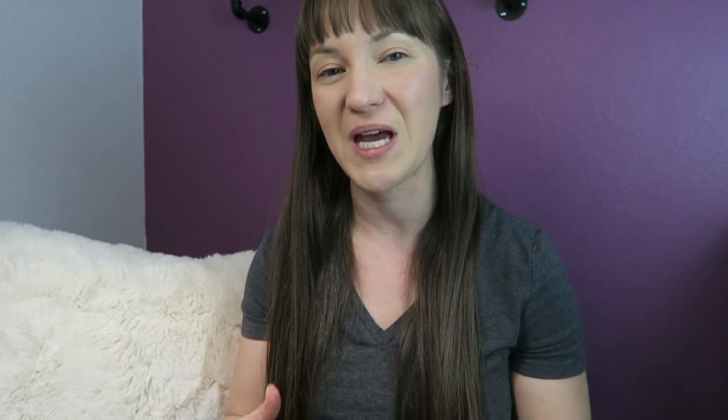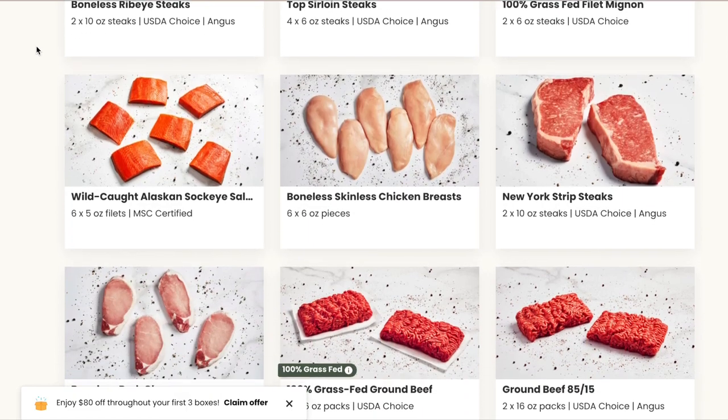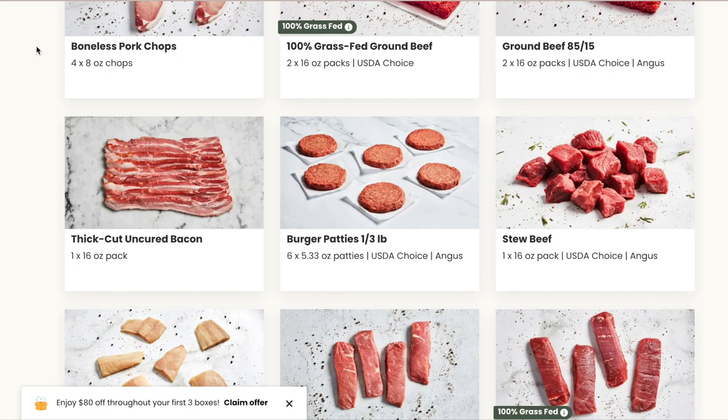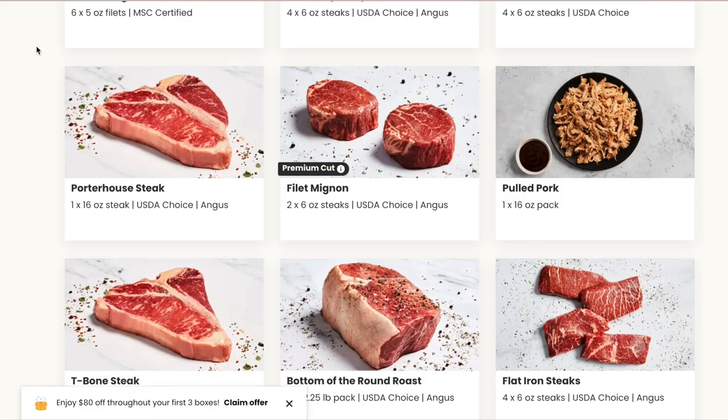Goodchop is a little different from some other subscription services. The first thing that makes Goodchop different is you can actually pick the meat that's in your box. You get around 25 different meat and seafood choices — beef, pork, chicken, cod, salmon, and a ton of other options. So it's not one of those where they just send you whatever they have; you get to actually pick what you want.